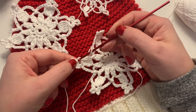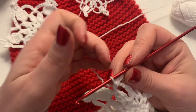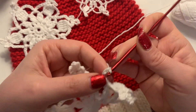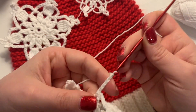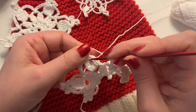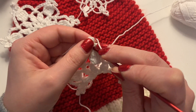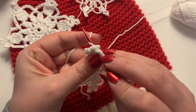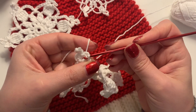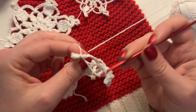We're going to slip stitch into the base of the last peak. I've slip stitched into the last space and I'm just chaining the last chain of seven, then using the base of that peak to do a slip stitch to join. I'm pulling through a loop, pulling the first little chain-four prong out, then pulling my yarn through and leaving a little tail to be able to sew in later.